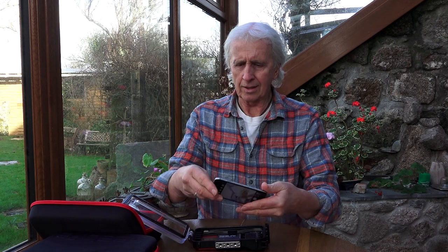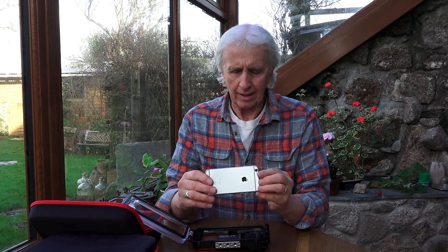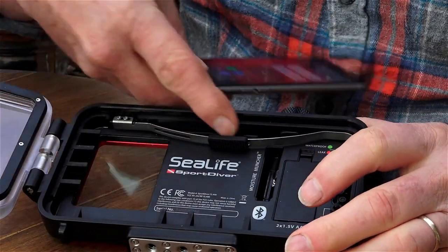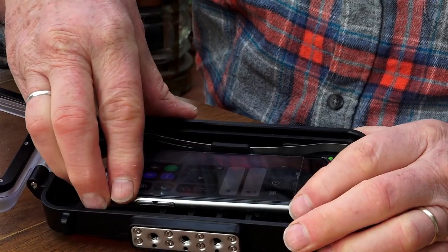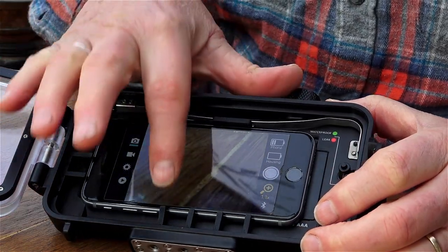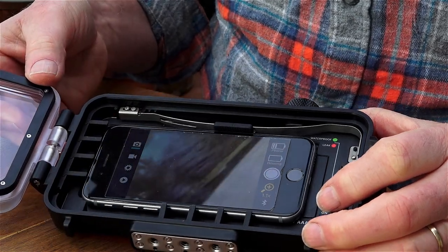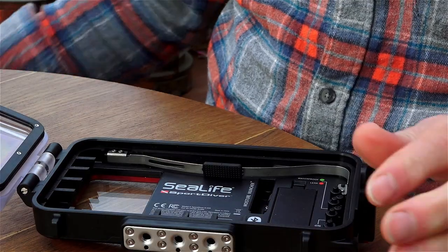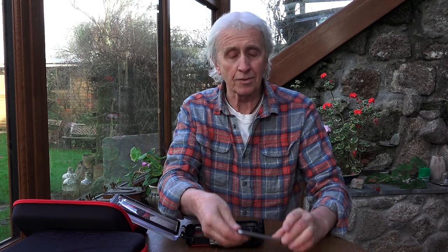For the phone, you need to download the SeaLife app, which I've already done. Turn that on — there's the camera. Now, the phone fits directly into the housing with this spring-loaded bar here. For different size phones there are these rubber mounts which simply pop out, and within the package come different size mountings. You slip them into the little slots and they will adjust to make it suitable for whatever size phone you've got.